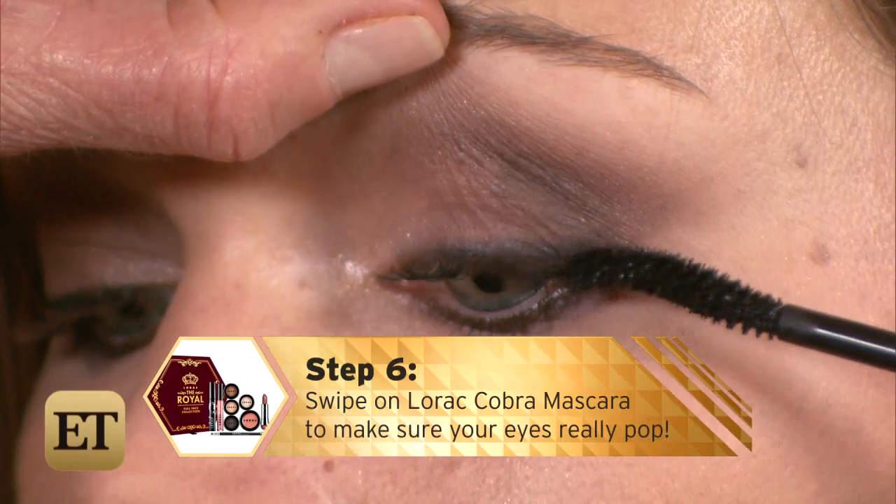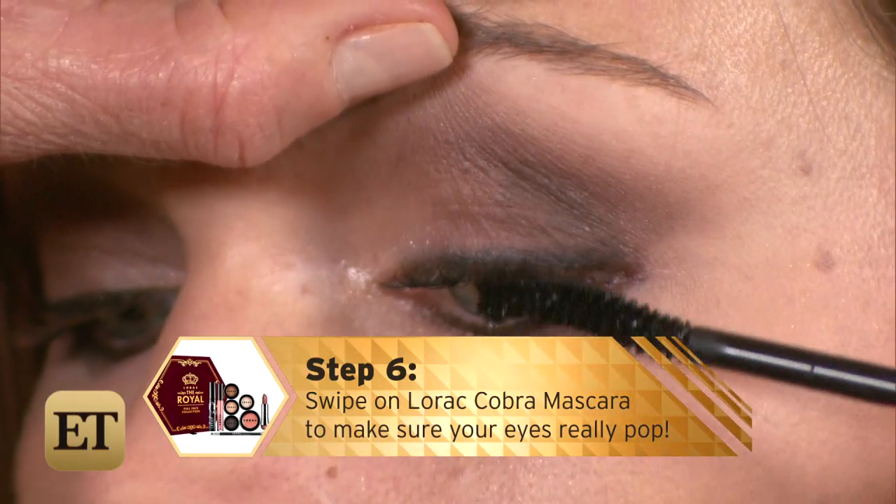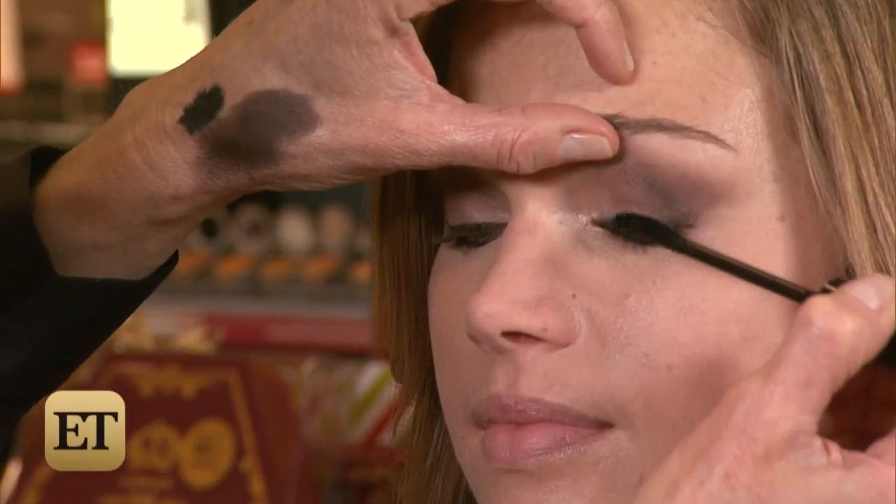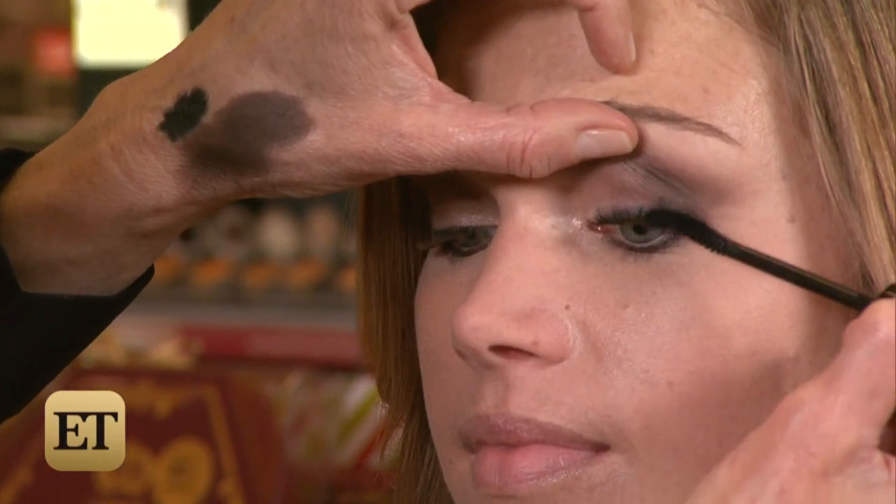Last but not least, step six: swipe on Lorac Cobra Mascara to make sure your eyes really pop. Cobra Mascara instantly gives you thick, long, lush lashes.